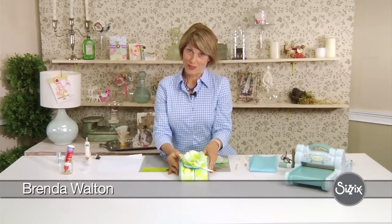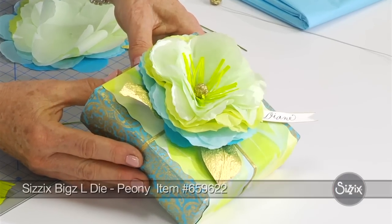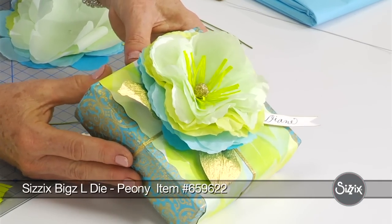Hi, I'm Brenda Walton. I simply love to garden. I love all different kinds of flowers and the peony is one of my favorites. And so I designed a peony die for Sizzix.